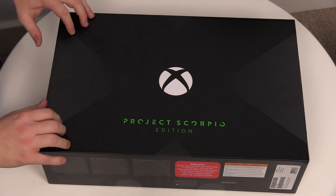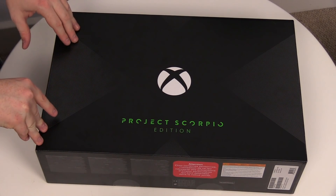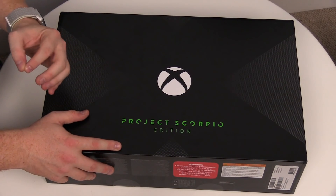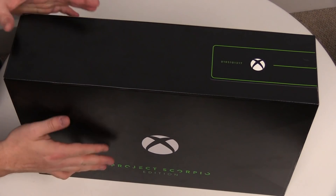All right then guys, so here we are with the Project Scorpio Edition. It's so exciting. As I said, this is a slightly different setup than we're used to because we're actually having our studio built right now. But hopefully this is pretty good and you guys get a good idea of what's inside the box. So let's get started here.